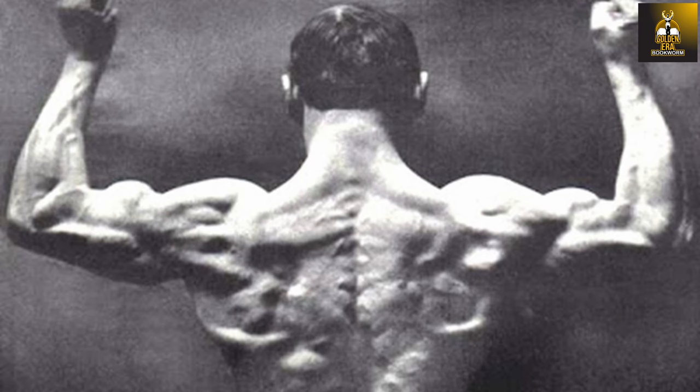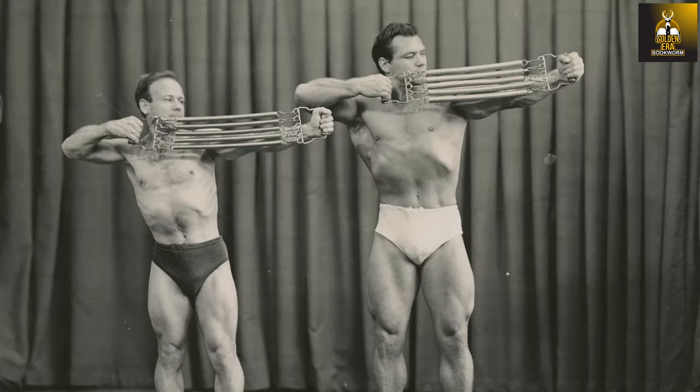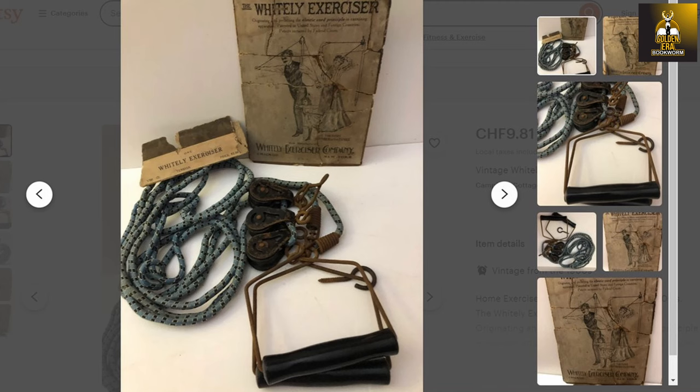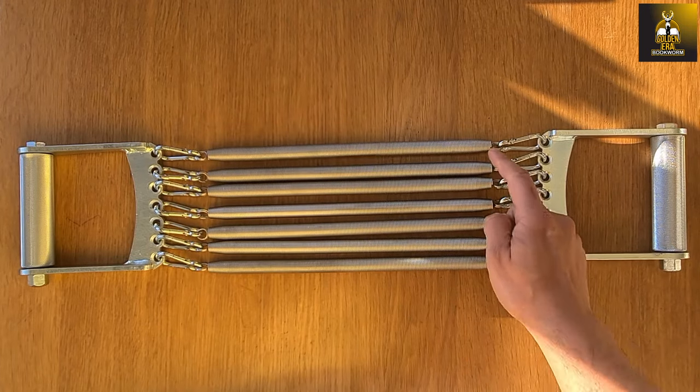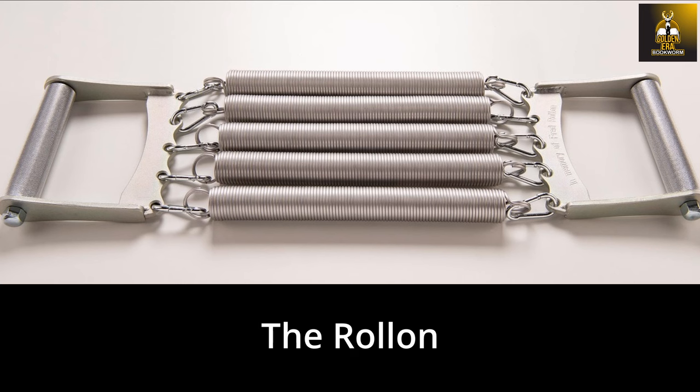Fred Rollon not only claimed to have developed his incredible muscular and ripped physique using chest expanders alone, but also claimed to have held world records in the art of strand pulling, as it was called back in the bronze era. Strand pulling, as the name suggests, involves pulling apart strands and this type of physical culture was common back in the bronze era. The strands in chest expanders were commonly made of either extremely strong rubber bands or more commonly steel spring cables like those of Robert Baraban's chest expanders. I'll be talking about the history of strand pulling in more detail soon on my channel.